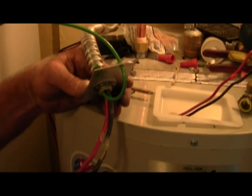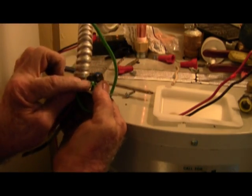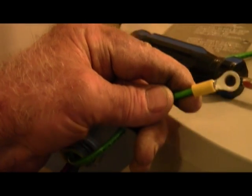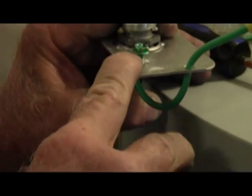We have a bit of a dilemma here because we have braided wire, which you cannot wrap around a screw. So we use one of these — using an approved crimper, we crimp on a connector with the Kung Fu Death Grip. You can now connect that to the ground screw.